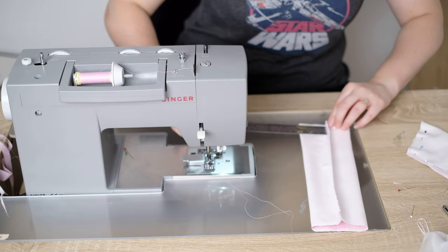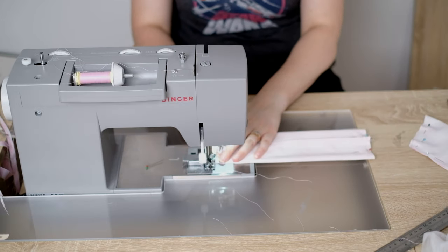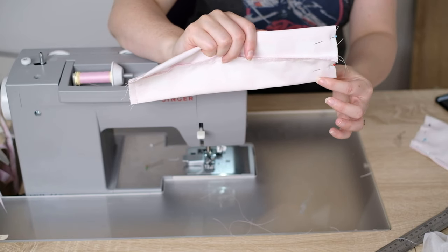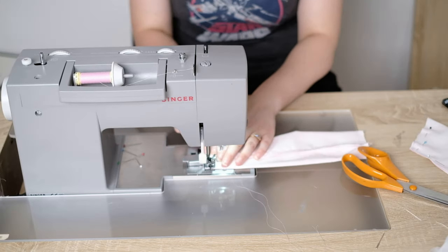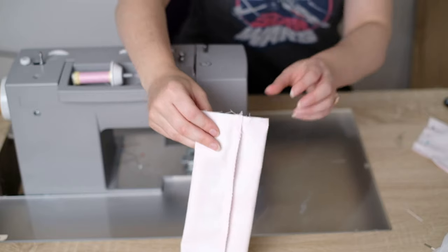Fold the hair bow so that the seam is at the back. You can double check it's in the middle by measuring, then add pins. Close one side of the hair bow at three eighths of an inch from the edge. Now move to the other side and sew halfway down one side and stop — this will leave half of one side open to enable us to turn it. Remember to also finish the edges with an overlock stitch.